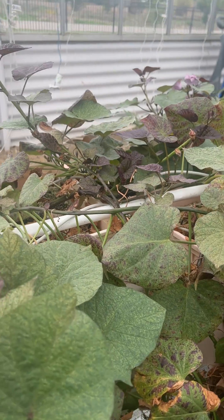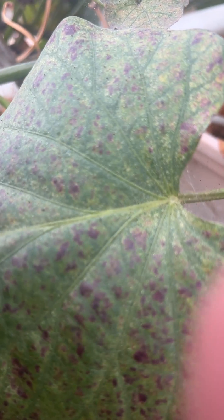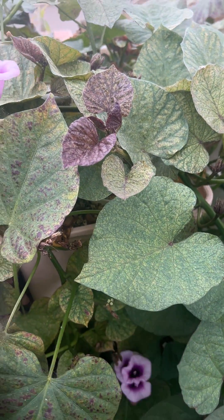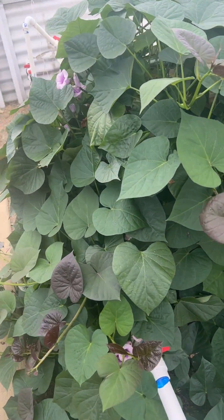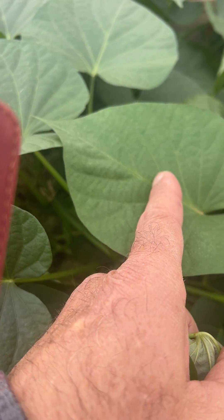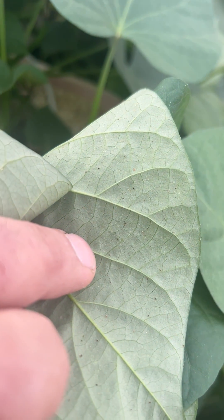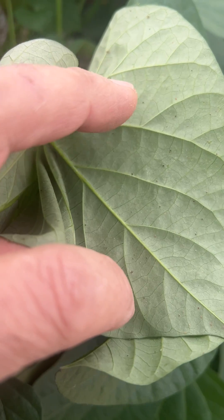If you come close, you can see the webbing right here — you see the webbing, the speckling. And if you go to this side, early stages: the beginning of speckling. But the best indication is when you flip the leaf over and you see these black little dots. Those black little dots are spider mites — if you get close to them you can see them crawling.